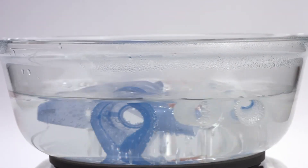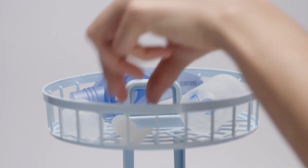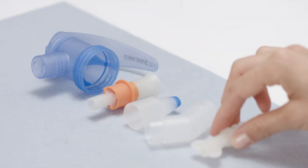Disinfect the nebulizer once a week for five minutes in boiling water, or in a standard commercial disinfector such as the one designed for baby bottles. Dry all components and store them in a dry, dust-free place.